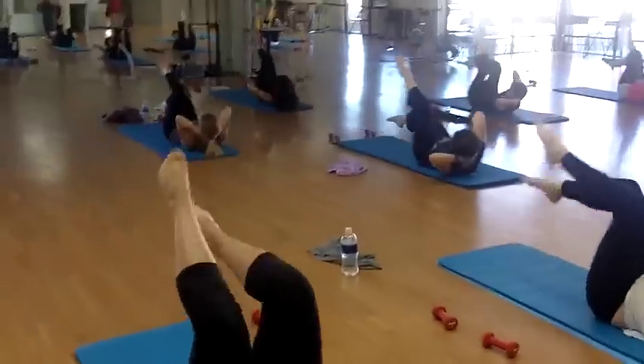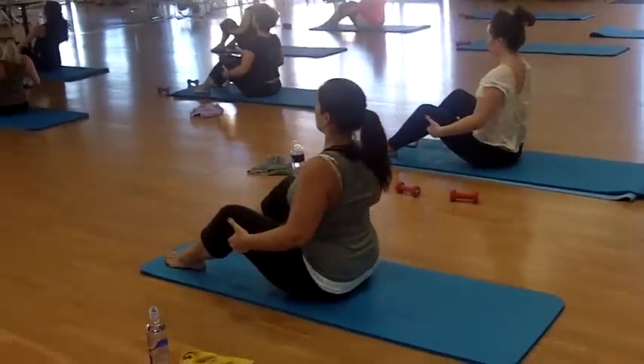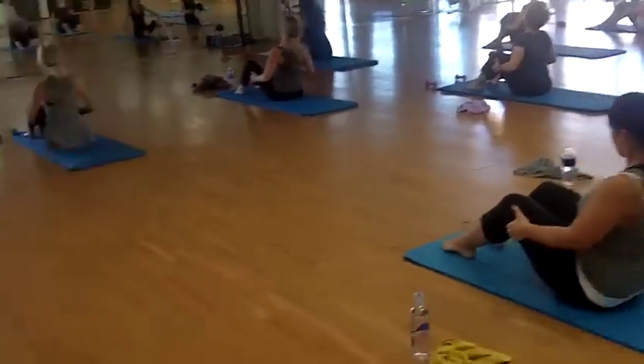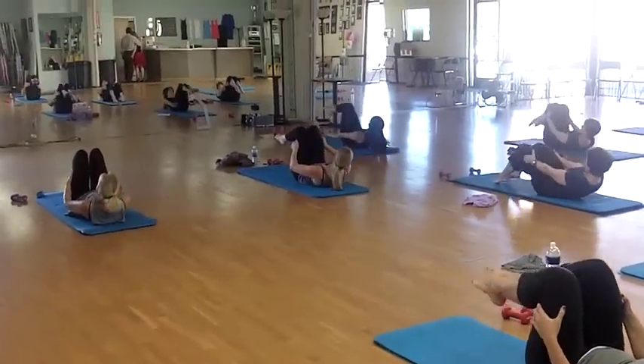Four, four, five, five, six, seven, eight. Roll. And start to go down. Ready? Roll, go. Roll, roll, roll, roll. And.